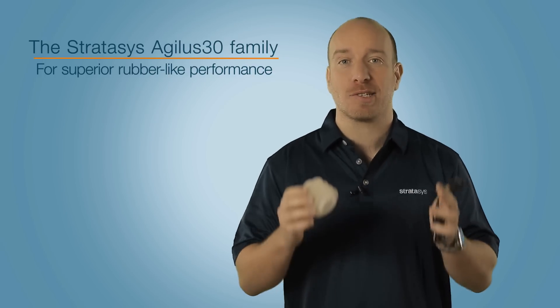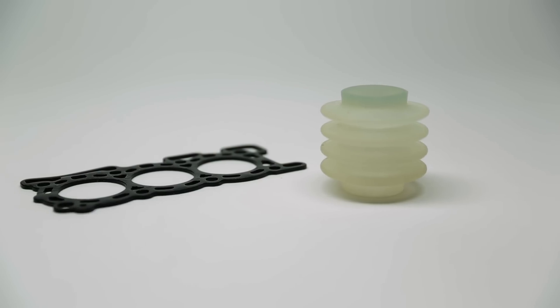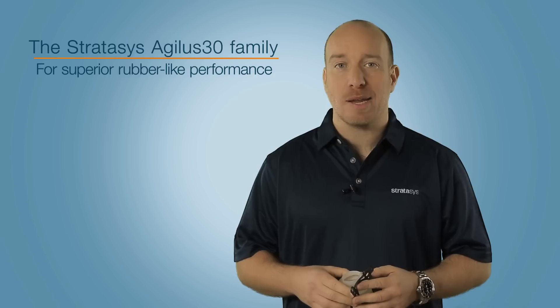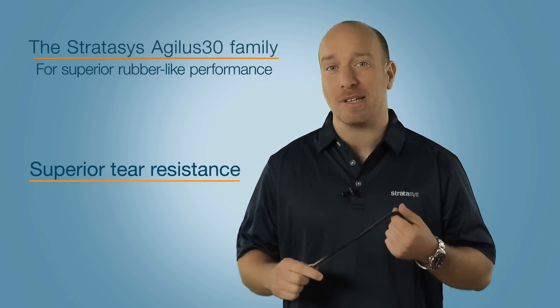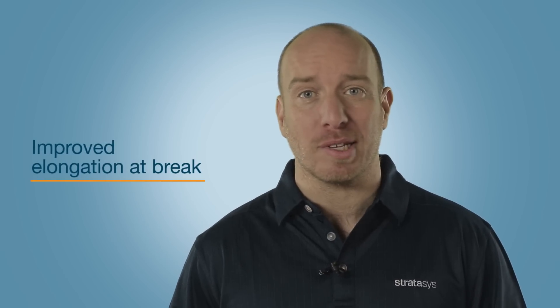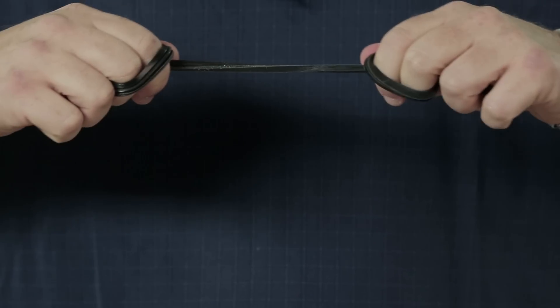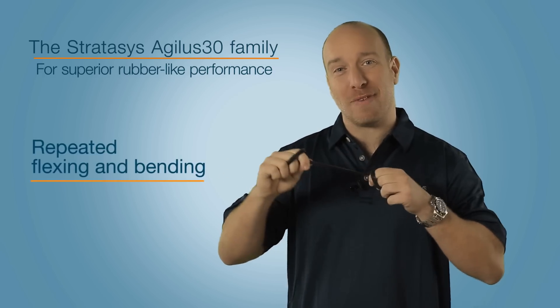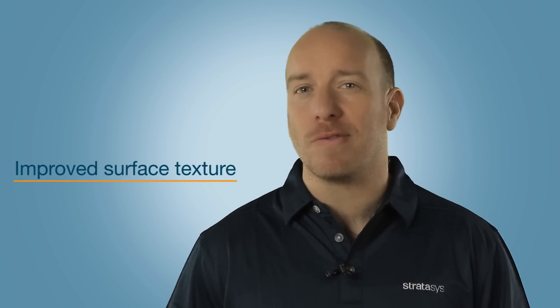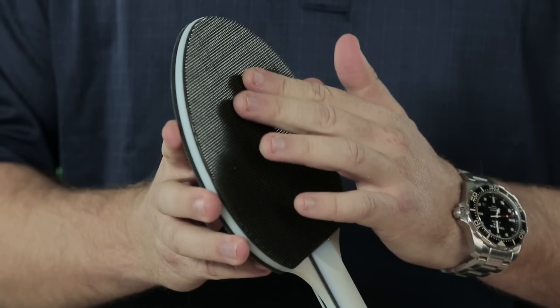This is the new Agilus 30 rubber-like material family from Stratasys. It's available in black and translucent, and it provides superior tear resistance of up to 6–8 kg per centimetre, elongation at break of up to 220–240%, and tensile strength of up to 2.4–3.1 MPa, which makes it ideal for prototyping delicate designs or parts that undergo repeated flexing and bending. The material features an improved surface texture that's not only easier to clean, but also looks and feels more like rubber.